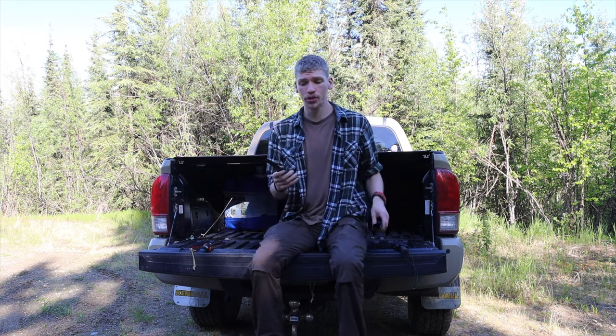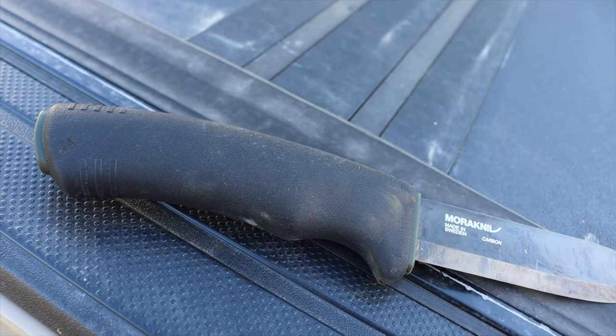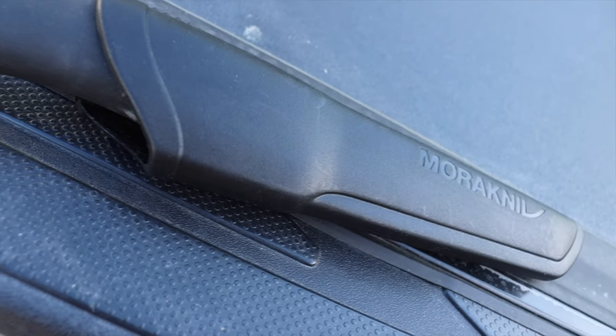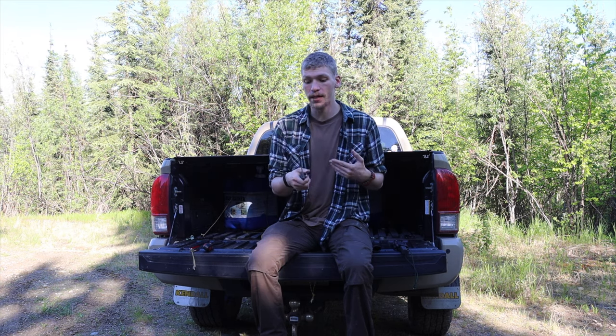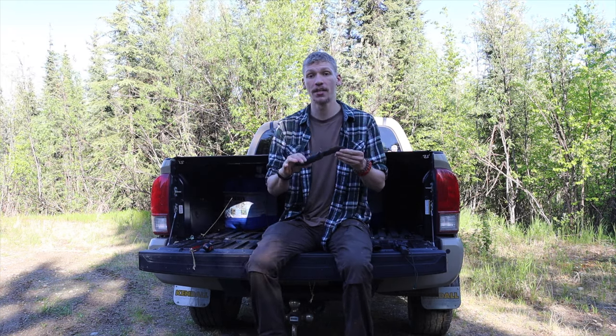Moving on to the next one, which is slightly smaller and more in line with the size of the SRK Compact — that is the Mora Bushcraft Black. This could also be substituted for the Mora Companion or the Mora Robust. I choose the Bushcraft Black because it's still right around the same price range as the SRK, and I think it has improved ergonomics with a fully rubberized grip. It's very comfortable — I throw it in my pocket even when running my more expensive knives. It's an amazing little workhorse — more of a medium duty, medium-sized knife.